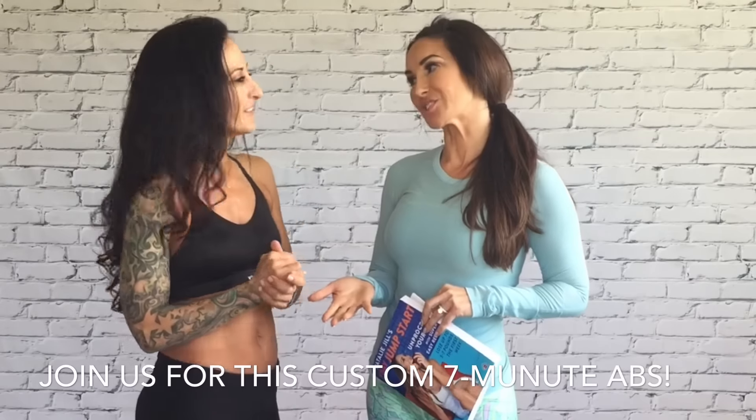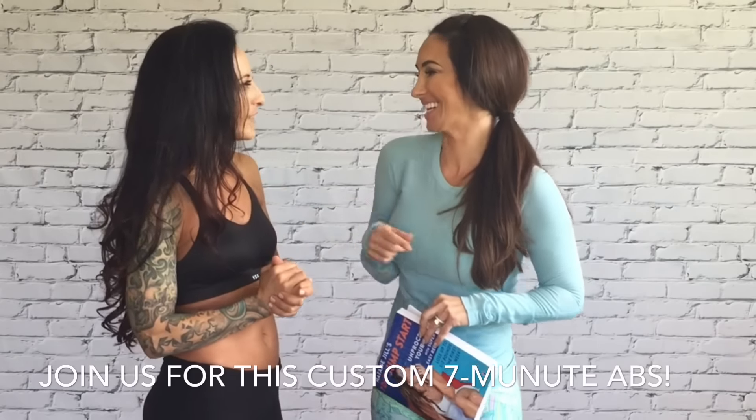You can do all the workouts for seven minutes, so anyone can do it. Even me! I can't wait to try it. So Natalie's gonna talk me through the workout — she's gonna be my tough coach today and give me the tough love I give you guys.